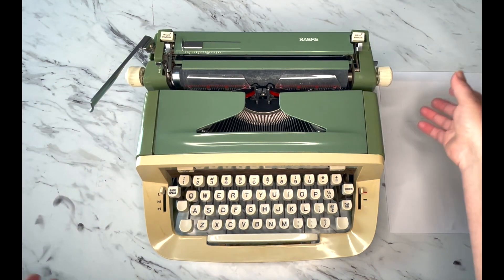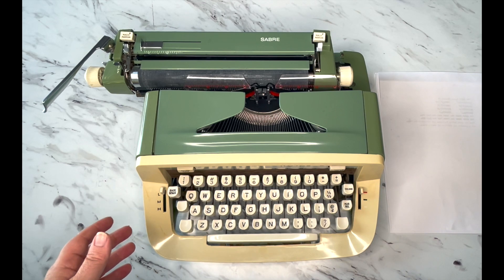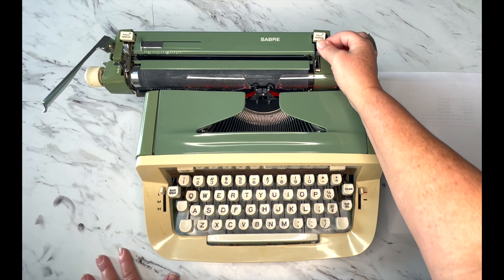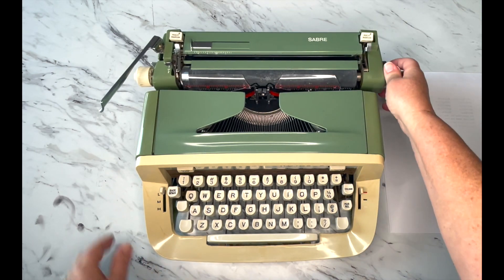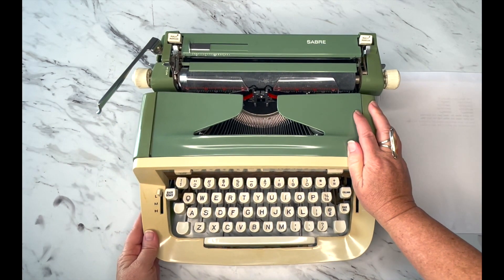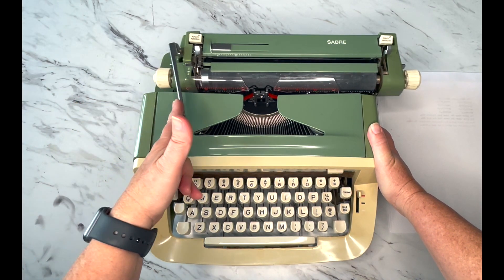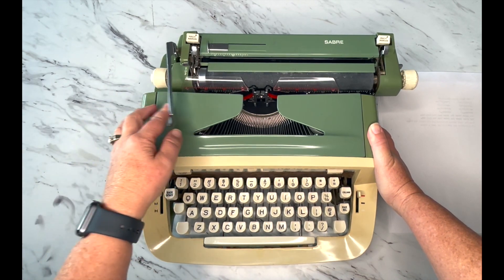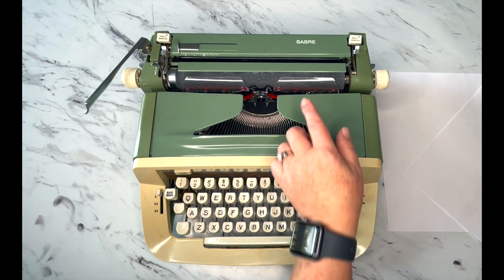If you've never touched a typewriter and you pull that lever, you might be surprised at how much it pulls to the side — that's supposed to happen. This is the paper release; that releases the tension on the paper. And then this is the line selector. This is an all-manual typewriter — you have to do everything manually. When it's time to go to the next line, hit your return handle and that's going to advance either one or two lines.